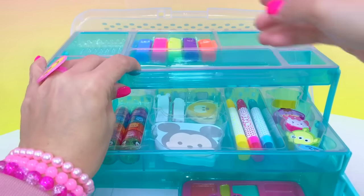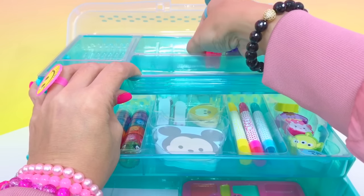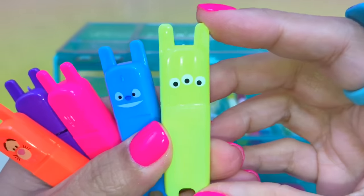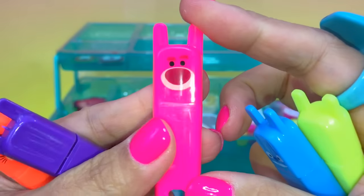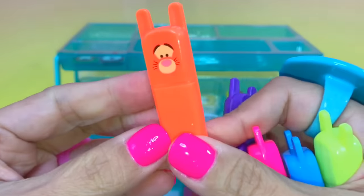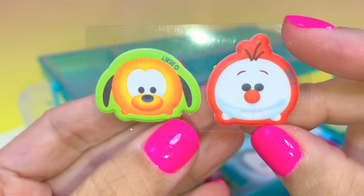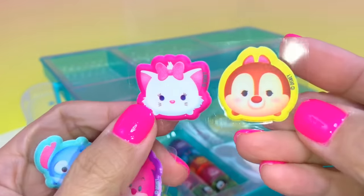This one looks like a highlighter. I also love these bright colors — kids would love this! We got yellow-green for the Alien, Stitch in blue, Lotso in pink, Art in purple, and Tigger in orange. Stickers! We got Pluto and Olaf, Stitch and Cheshire Cat, Marie and Dale.